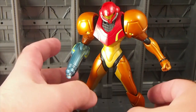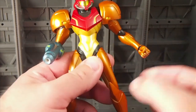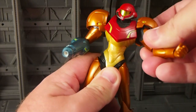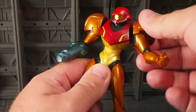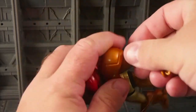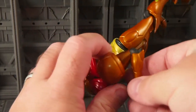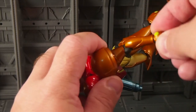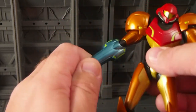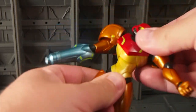So here's what we got going on here if you want to check it out. We got a ball jointed head, ball jointed shoulders — there's a little gap in the shoulder there — separately jointed shoulder pads, nicely done. Look at how much range of motion that elbow has, wrist ball socket, and a torso joint which is nice.